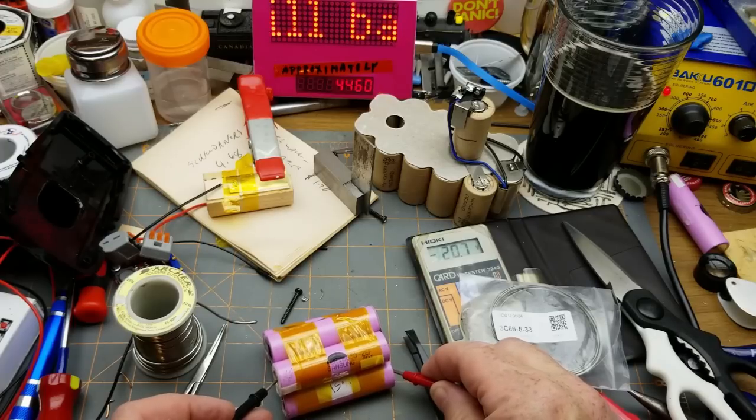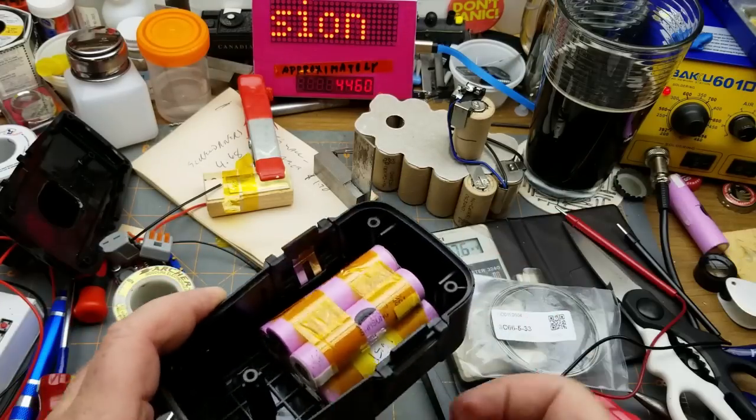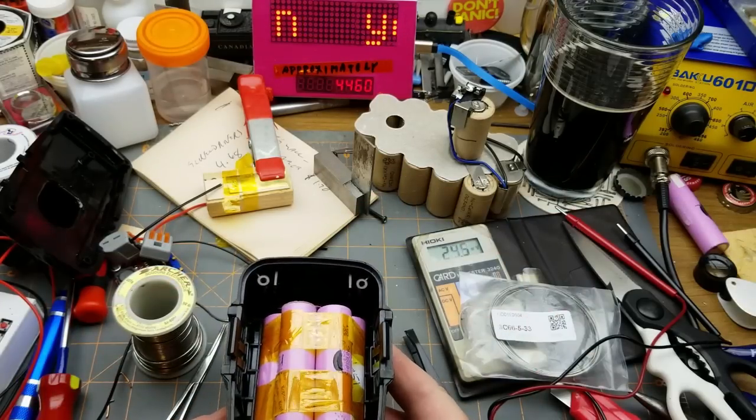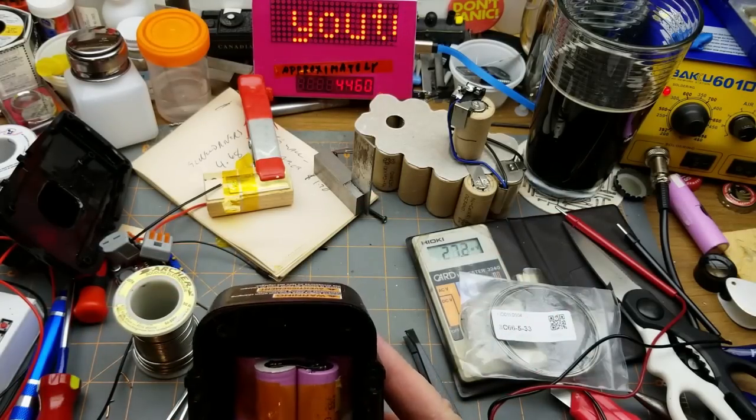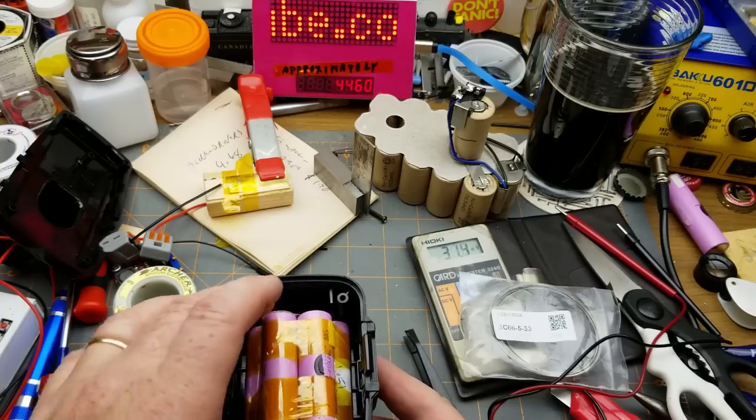20.7 volts — woohoo! So now that pack hopefully will fit in there. It's going to rattle around horribly, but it fits.